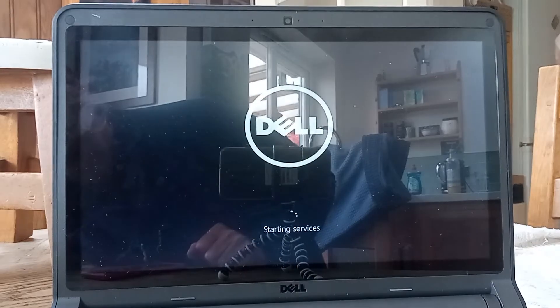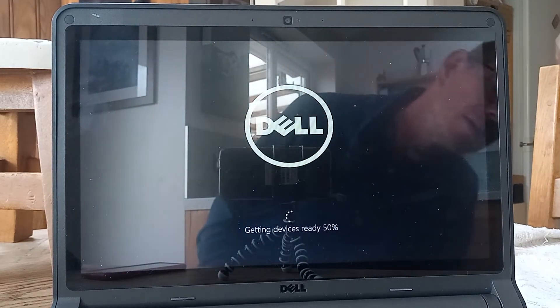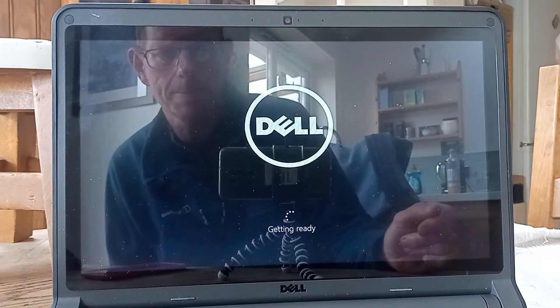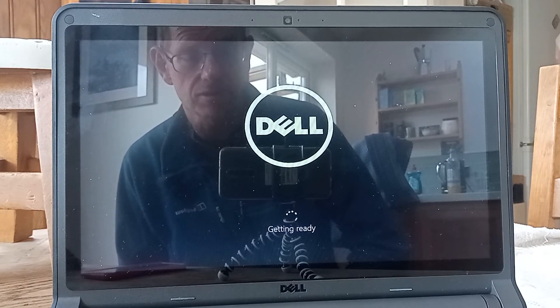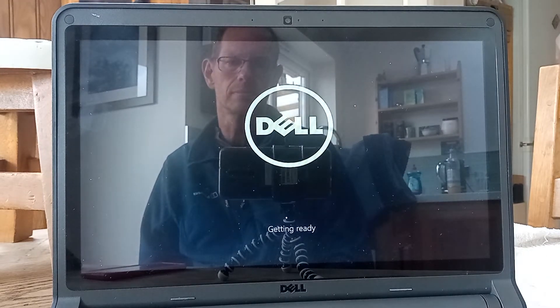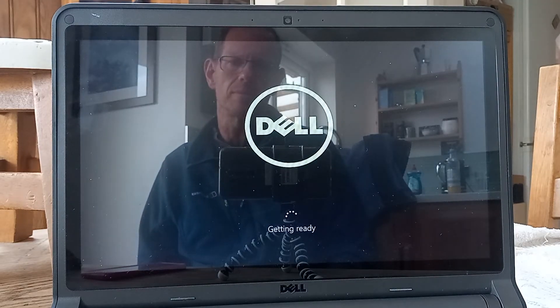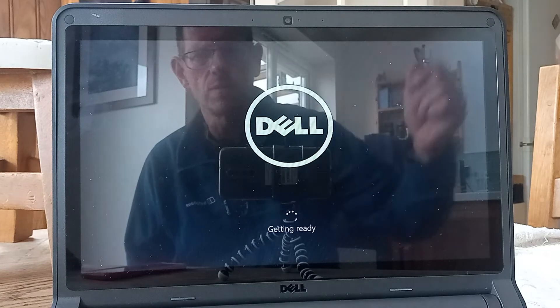If you don't mind plastic, it looks very stylish. It has got a couple of USB ports, an HDMI port, an ethernet port, an SD card port, and an audio jack. The screen is touch, so it's got the promise to be quite a nifty little laptop. And of course it has a built-in webcam.